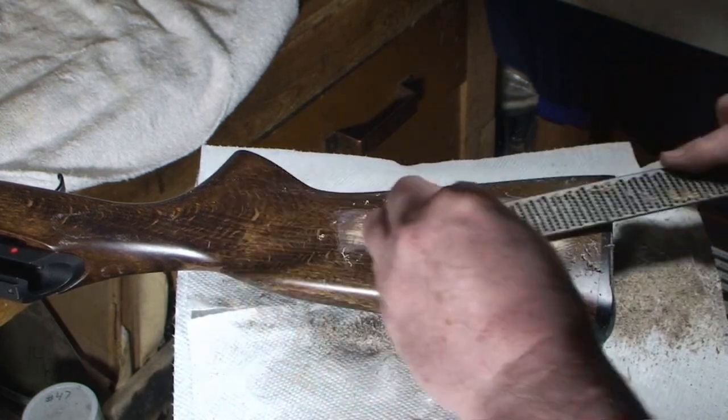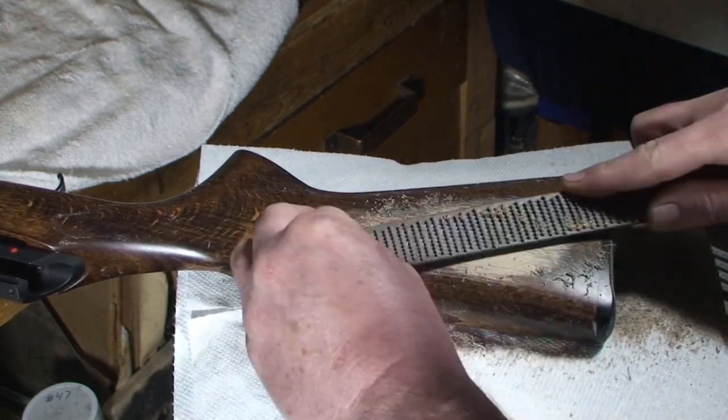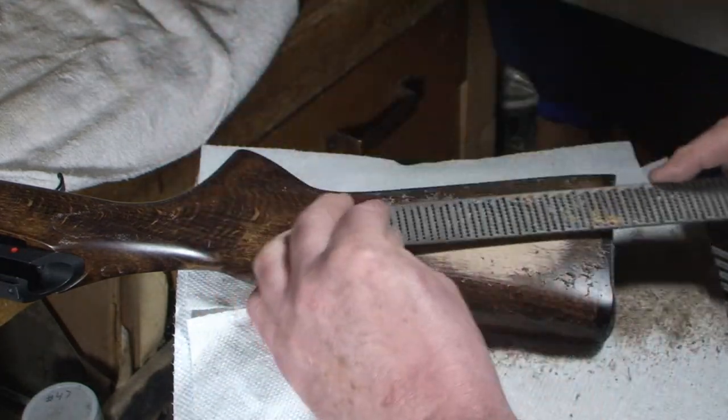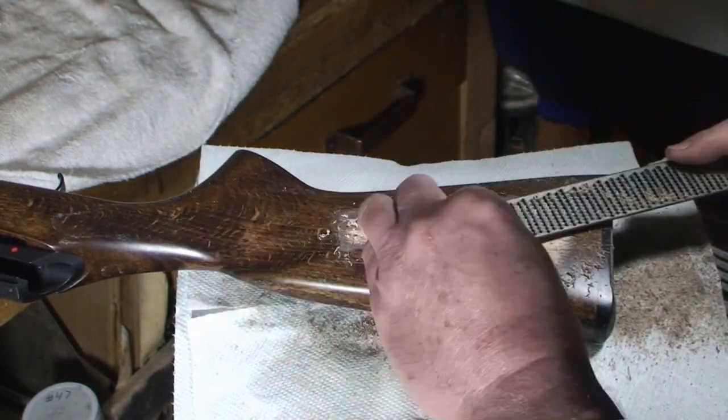This is a Nicholson rasp and it's cutting nicely. If you've noticed, sometimes I use the half-round side of my rasp and sometimes I use the flat side.